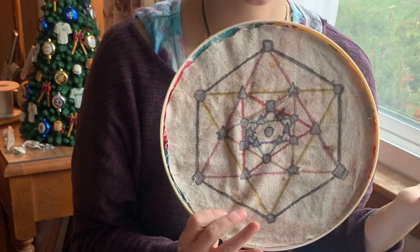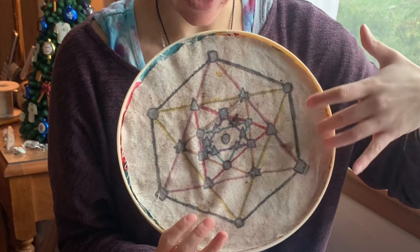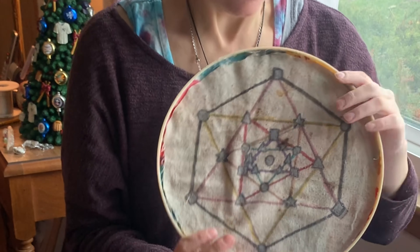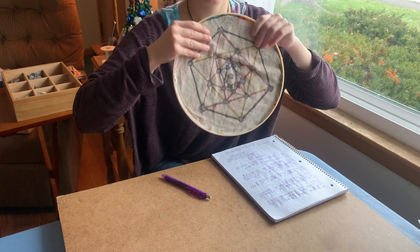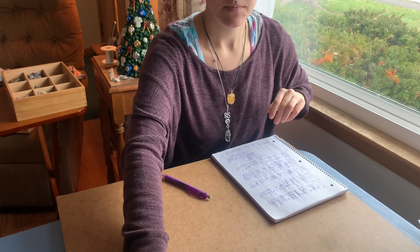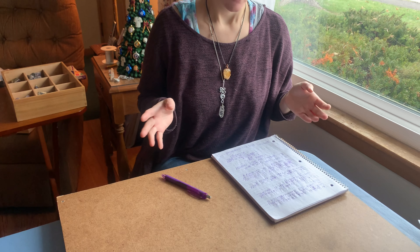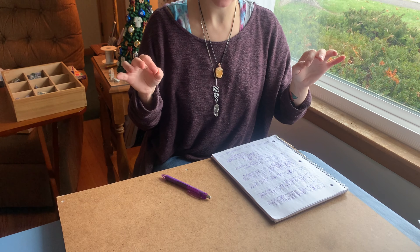For instance, this hexagon pattern here — which I'm not going to use because it's too small for the grid I'm making today — is involved in basically every building block of all of life. I use this pattern, but you can also use the flower of life pattern, or whatever geometric structure you'd like to use.